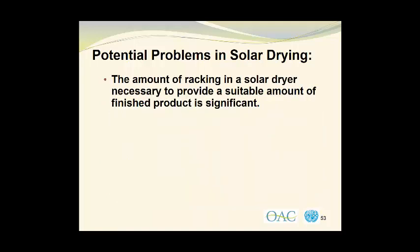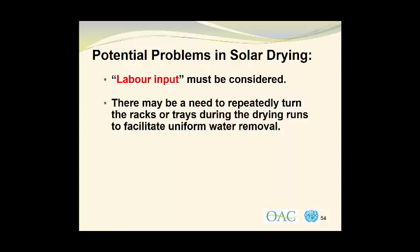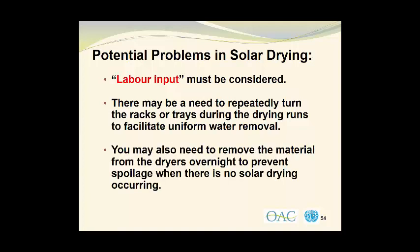The amount of racking in a solar dryer necessary to provide a suitable amount of finished product is quite significant. You also need to be concerned about the labor input. There may be a need to repeatedly turn the racks or trays during the drying runs to facilitate uniform water removal. You may also need to move the racks from the top to the bottom if there is an unevenness in the dryer operation. You may also need to remove the material from the dryers overnight to prevent spoilage when there is no solar drying occurring.